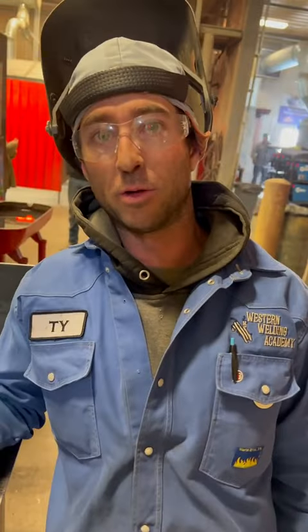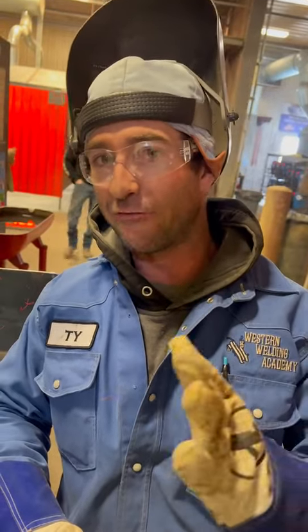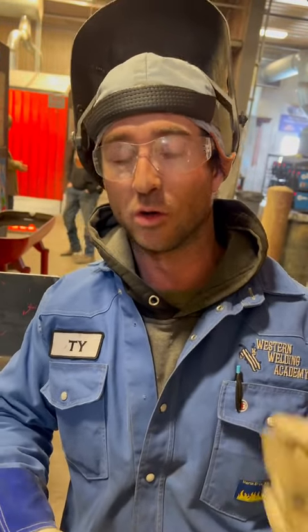The reason we sharpen the tungsten that way — with your grind marks going lengthwise — is because it helps that puddle flow right, and you're not really having to fight it. That's the reasoning behind grinding it with the grind marks going lengthwise with your tungsten instead of going circular with it.